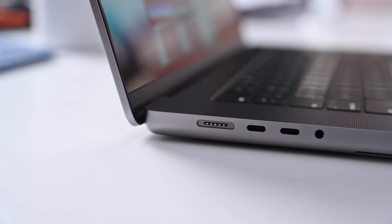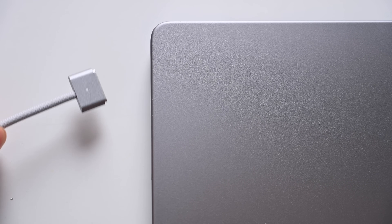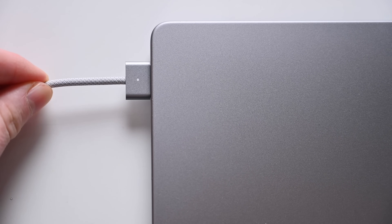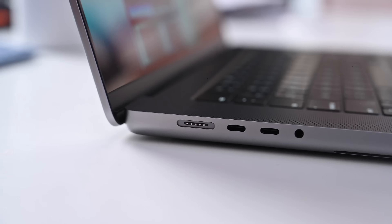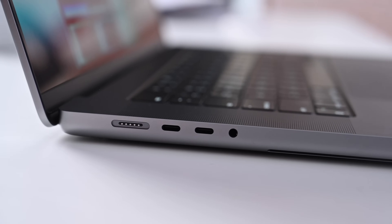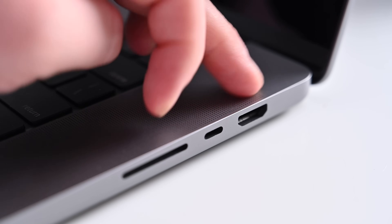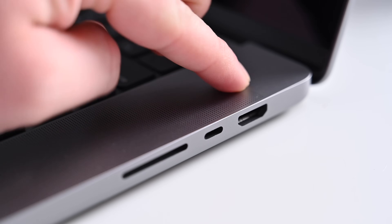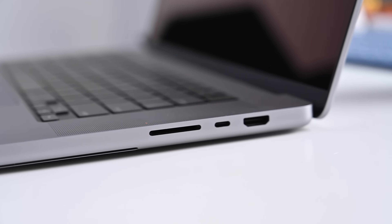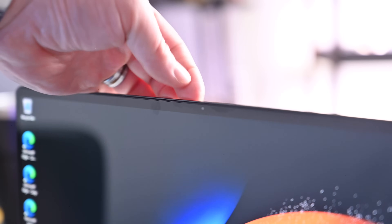On the MacBook Pro, down the left-hand side you'll find a MagSafe 3 slot — you can charge it with up to 140 watts using the USB PD 3.1 spec, which is much higher than USB PD 3.0. There are also two Thunderbolt ports and a headphone jack. On the right-hand side, there's an HDMI 2.1 port giving 240Hz output at 4K or 8K display output, an additional Thunderbolt port, and a full-size SD card slot. Each of these laptops has a 1080p webcam built-in.